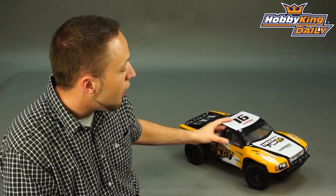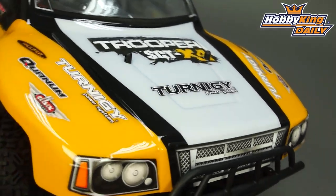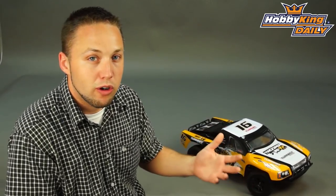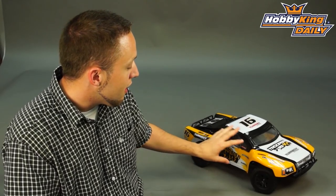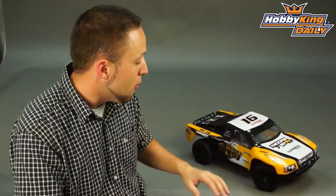The first thing you'll notice is the updated body style. We've redesigned the body and it's a more aggressive styling, giving it a more modern short course racing truck look. The decals have been updated as well — much better style, much better look, much more racy type style to this body now. The decals you see here are applied by us for the photos. They do not come pre-applied, but you have a decal sheet with all the decals included, so you can choose which ones you want to use and, if you want to use your own decal layout, you can do that as well.